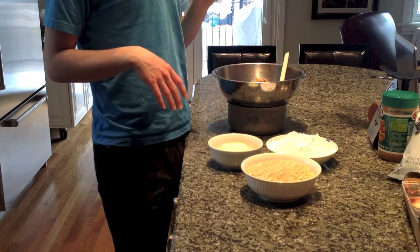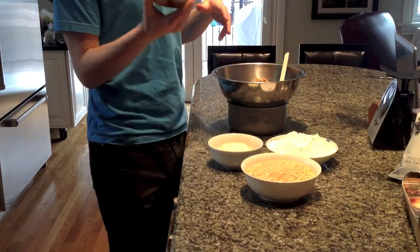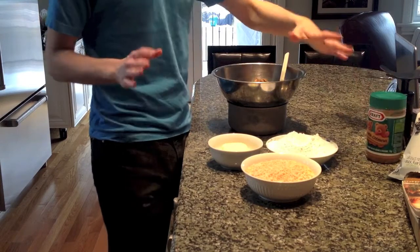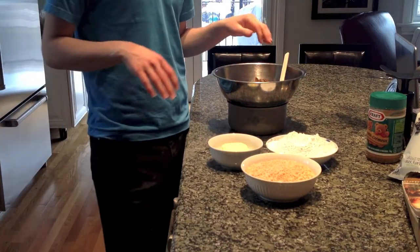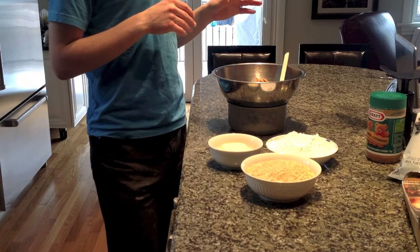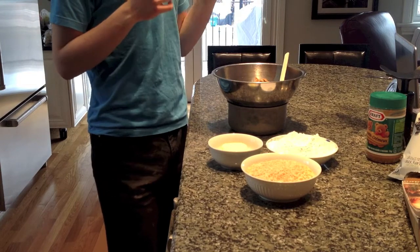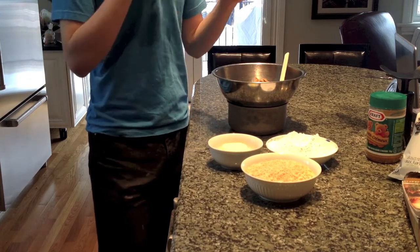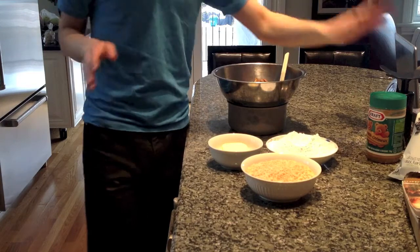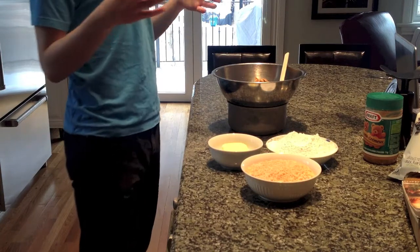But this is not the time to use natural peanut butter. You need to use the store-bought regular kind. I rarely get this type because I don't like the additives, but the reason you need store-bought peanut butter is because it has stabilizers. If you use natural peanut butter, there is a risk of the oil separating, and you don't want to risk your product becoming ruined.